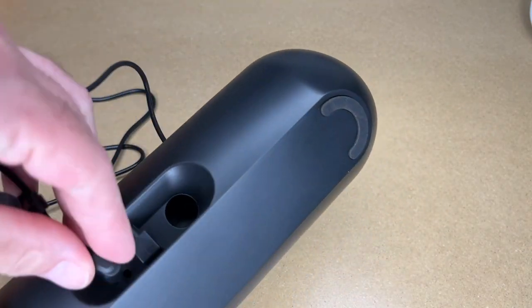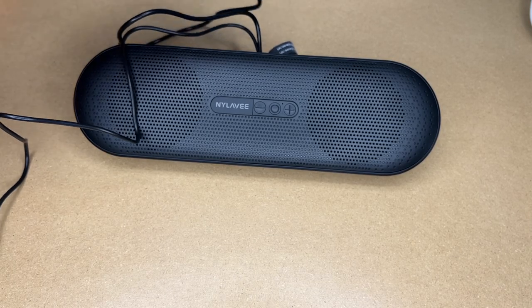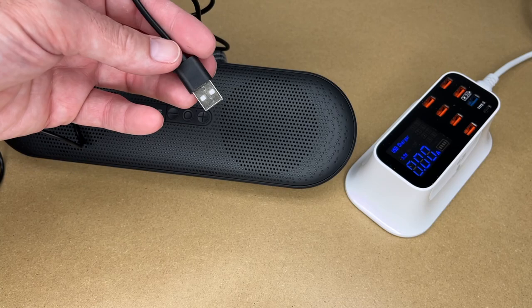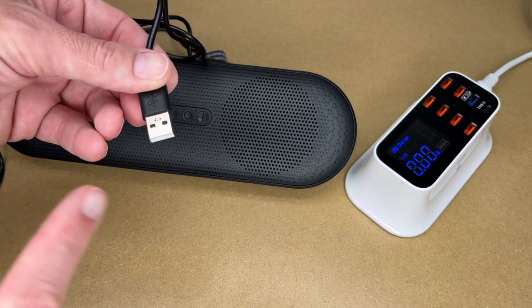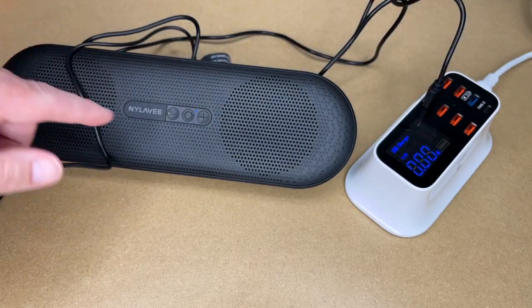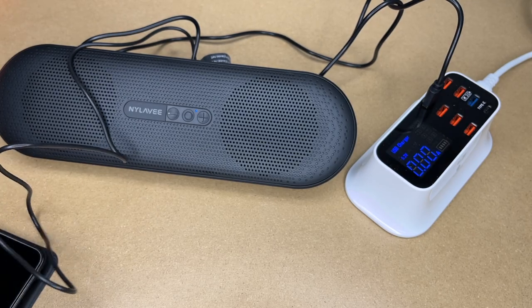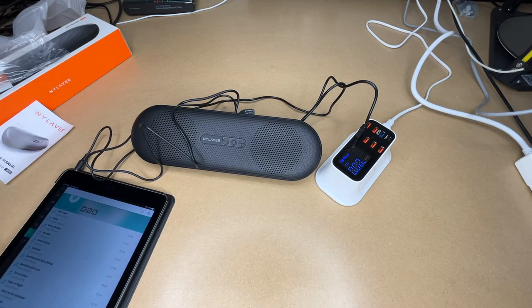I'm going to test this out on my iPad to start. You can power this with your computer's USB port, a phone charger, a wallet with USB, an RV USB charge port, a car port, or a power bank. I'll plug it in — the light is on — and I'll plug the auxiliary into the headphone jack of my iPad and get some music playing.